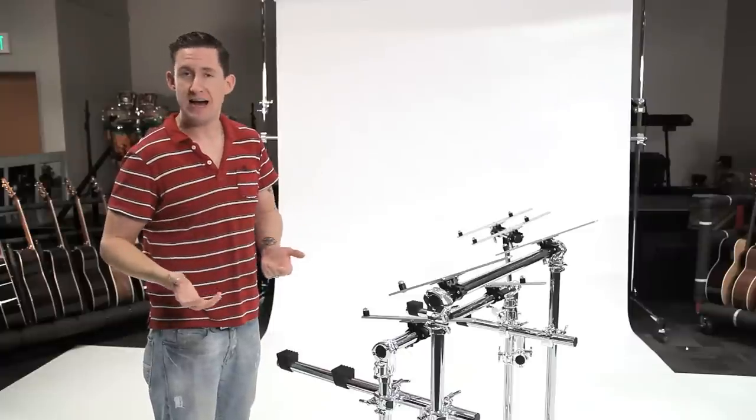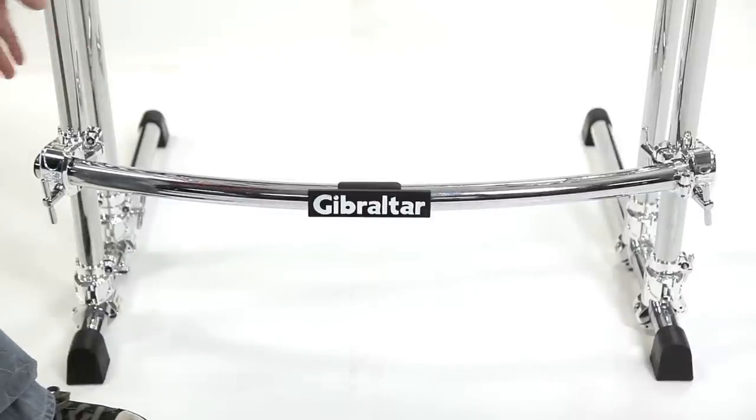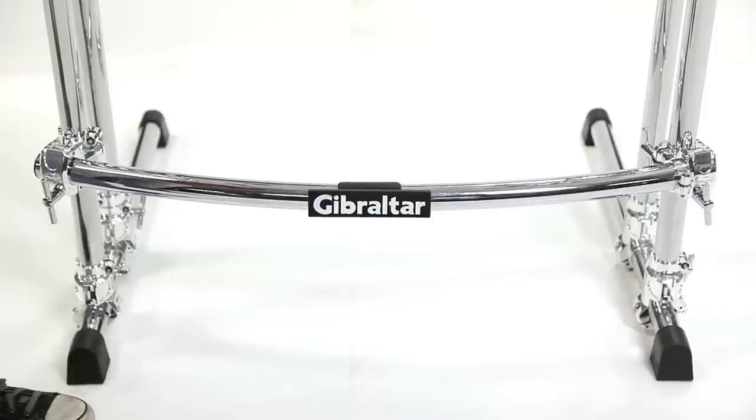To add a little flash and flare to the keyboard rig, I threw a curved bar right down on the front, so if the guitar player wants to come up and stick his foot on it and rock out, he's got a footstool.